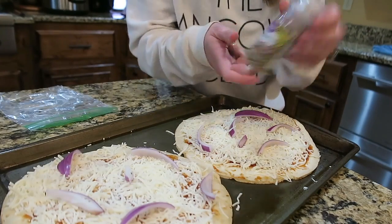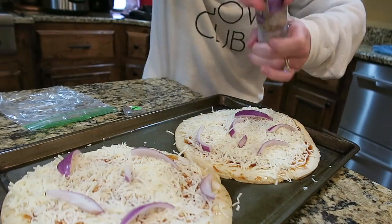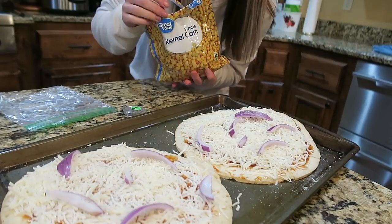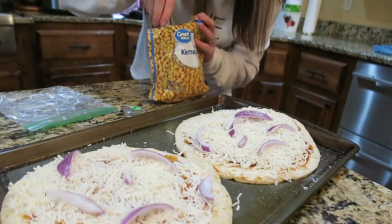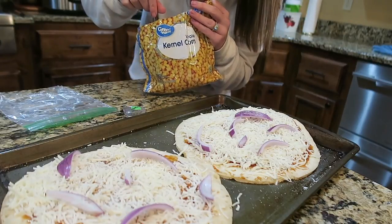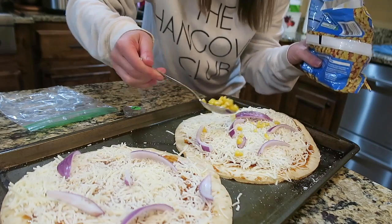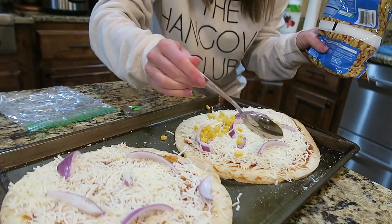This is a garlic and herb seasoning. This might be a little bit weird, but I'm going to add corn to it because I made this for my kids earlier and figured I may as well use it up, so I'm going to put some on our pizza.